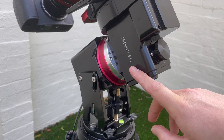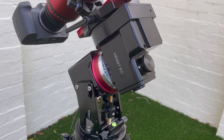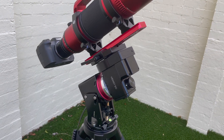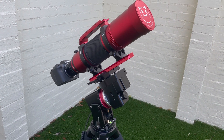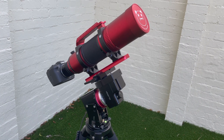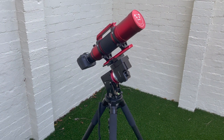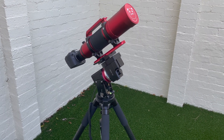This mount is the EC version — that's the one with the red ring — which is the version with the high accuracy encoders. The main attraction is that it allows you to image essentially unguided, obviously with limitations on exposure length, but for all intents and purposes you can just image with a standalone setup like this. The only additional things you'd need are power and perhaps a dew heater if imaging in winter or humid conditions.